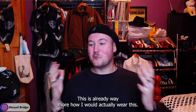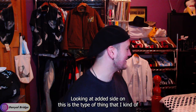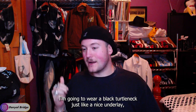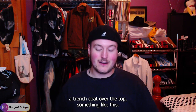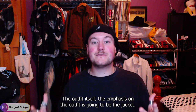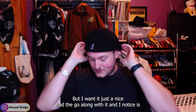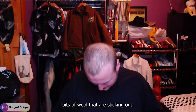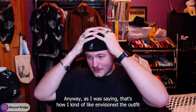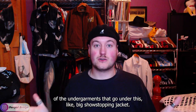Yeah, wearing it backwards is already way more how I would actually rock this. Looking at it side on, this is the kind of look I want to go for. I envision wearing a black turtleneck as a nice under layer with a trench coat over the top. The emphasis of the outfit is going to be the jacket as the showstopping piece, and I just wanted a nice hat to complement it — just icing on the cake, a nice accessory to go along with it.